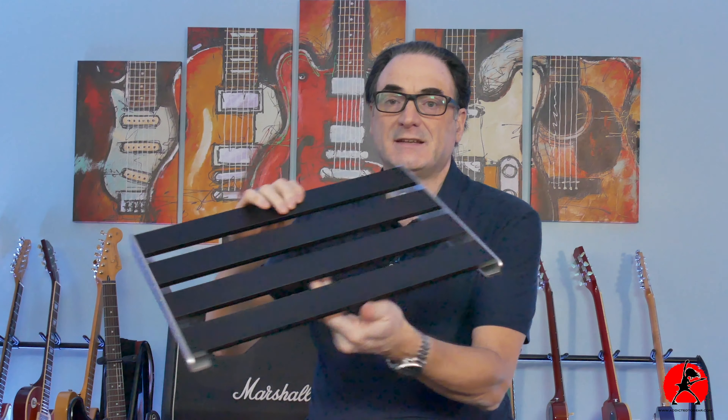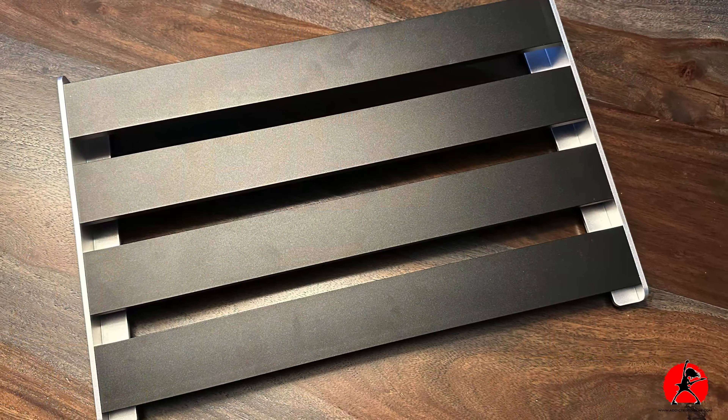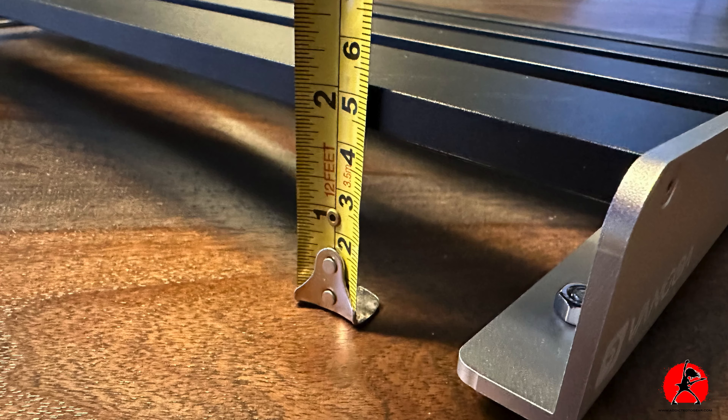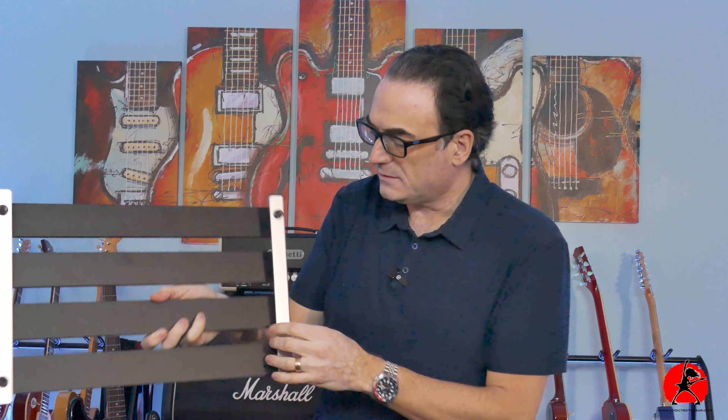Now this is the moment of truth — this is the actual pedal board, and as you can see the pedal board is quite nicely made. Entirely made of aluminum — thick aluminum at that. If you look at the thickness here, this is more than a quarter inch. This is not shabby cheap bent metal; it's actually very solidly made.